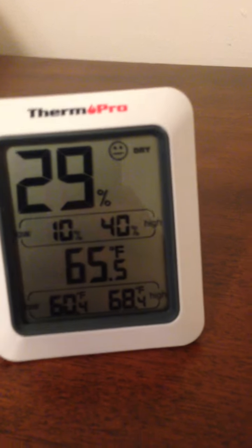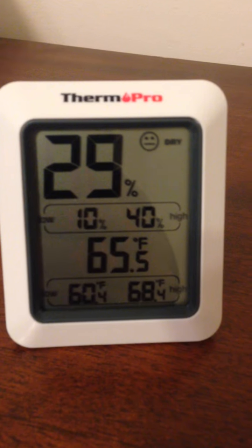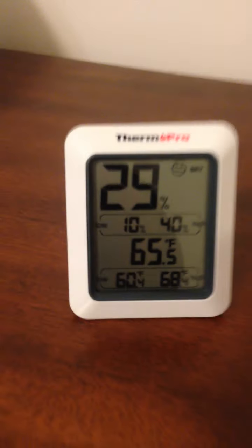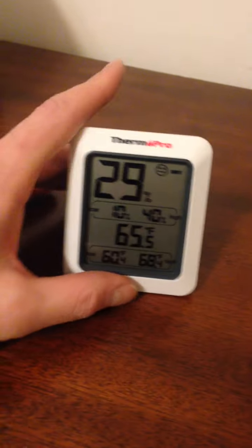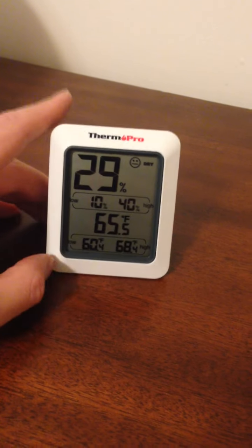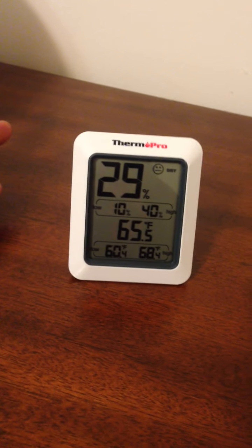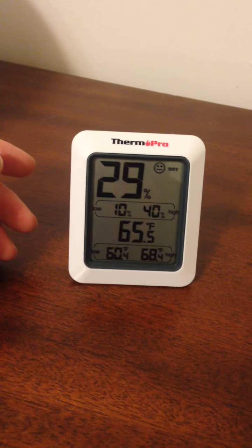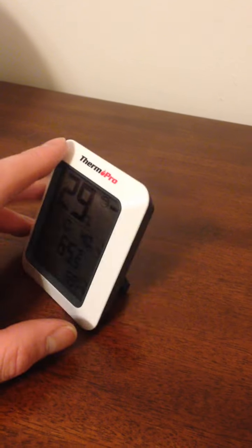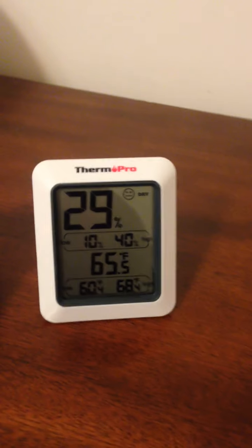It's pretty simple — I really just want it to give me the temperature and the level of humidity, which it does very well. I like it because it's kind of a minimalistic design, it's not super huge, nice and small, and it looks pretty good on the side of the room. Anyway, that's my review. I hope this gives you a good idea of what it looks like, how big it is, and the accuracy of it. Thanks for watching.